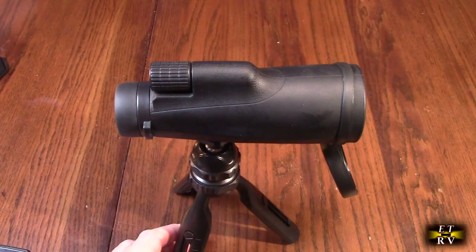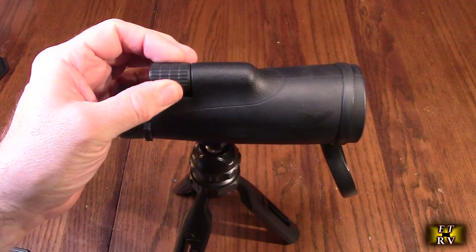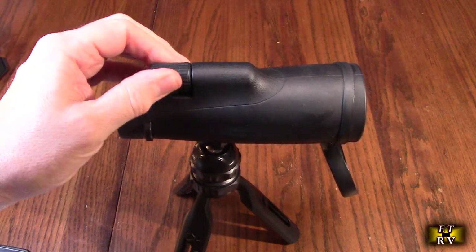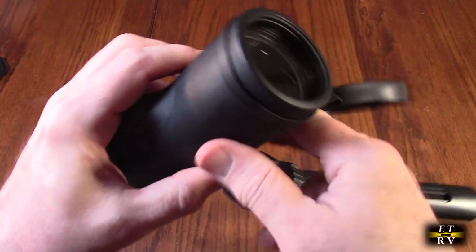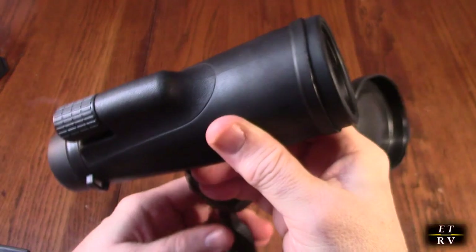So here I have it on the tripod. It has a really nice focus wheel right here, all geared down and it moves really nicely. They did a good job — it's oversized and has a rubberized knurl on there. I really like that. What that's doing is adjusting the focal point of the lens, changing the focal point of focus.